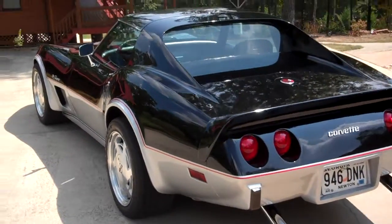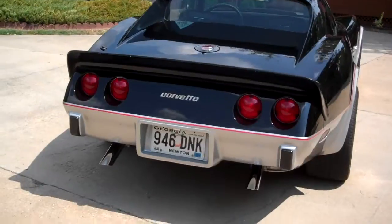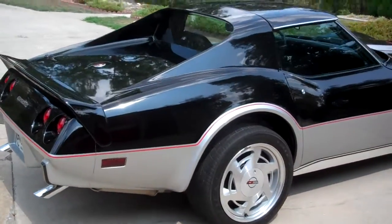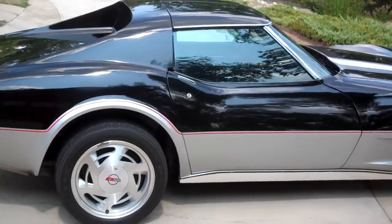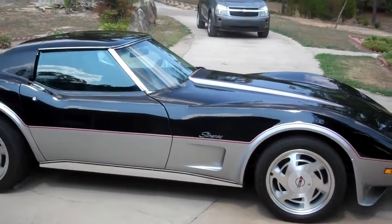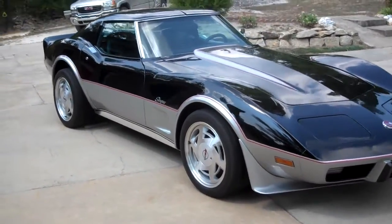This car needs nothing but a driver. It sits in my garage most of the time — time to sell. I have over $40,000 in this car in parts alone, plus lots of extras. I tried to build this car the way they should have built these cars in '76 — not with 210 horsepower. This engine is pulling 350 horses. That's what a 350 should be.